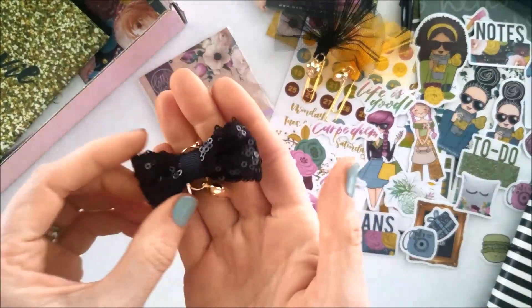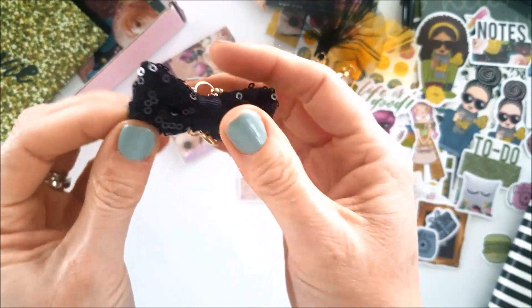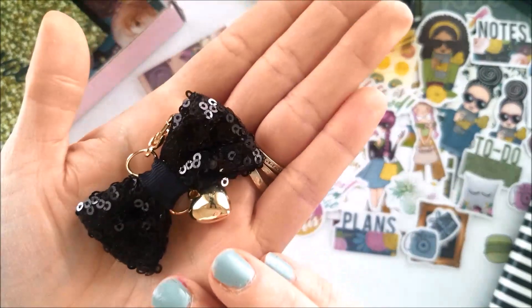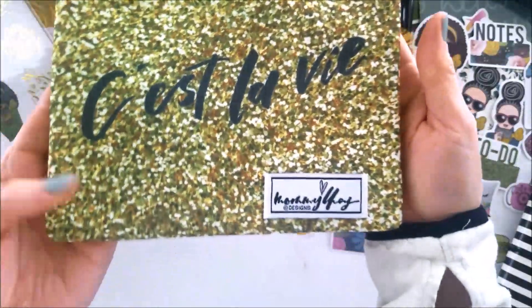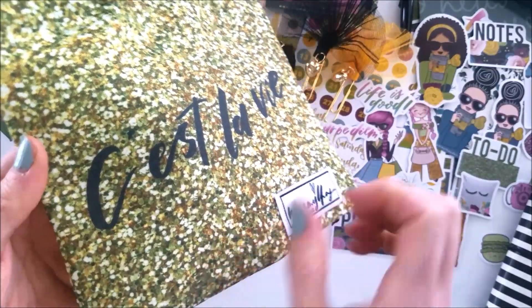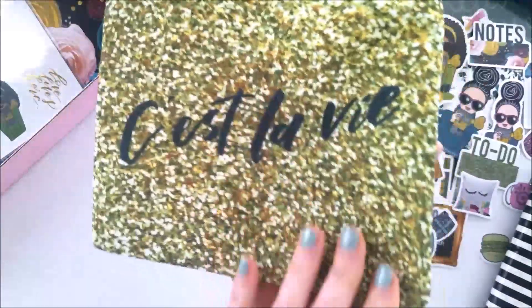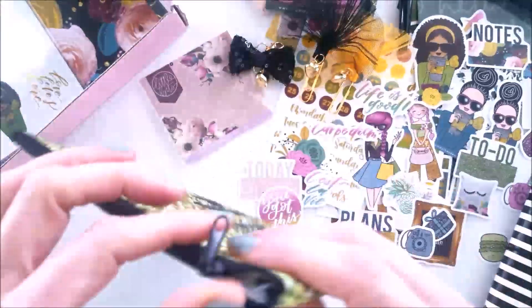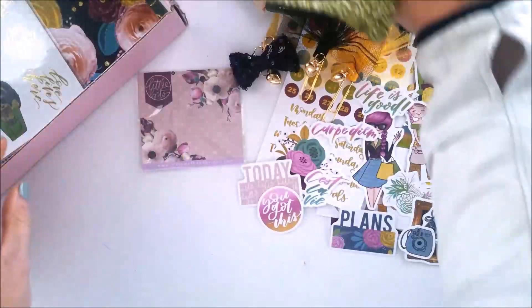Here is this month's charm — it is glitter sequins with a heart drop and of course an alligator clasp. Beautifully done with sparkles. Here is the pouch for the month — C'est la Vie — and it has this glitter texture paper without the actual physical glittering. It just looks so rich and is also lined — a wonderful size to keep all your planner supplies in. And here's this month's washi tape!